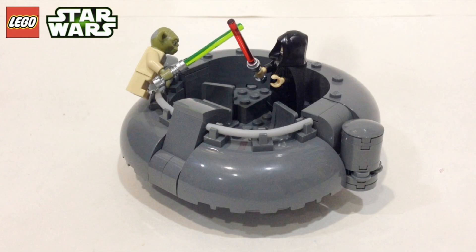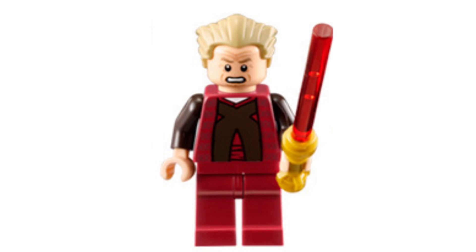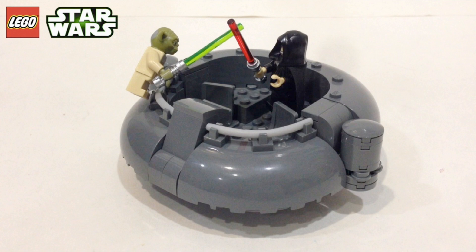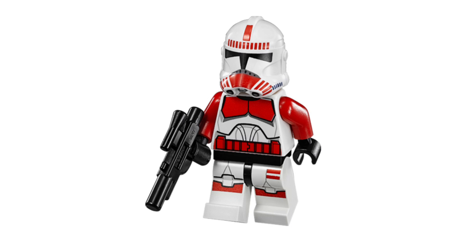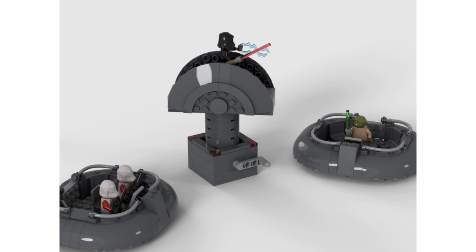Next up, we have a $20 duel set — Yoda versus Palpatine, which is a great battle. It would come with regular Master Yoda, maybe without his cape, and then a brand-new updated Chancellor Palpatine, which we have not gotten in around nine years, which is kind of insane. The build would be the Senate Rotunda round chamber they fight on. I also think there would be a good idea for a $30 version including a Shock Trooper and maybe Mas Amedda, that alien who follows Palpatine around.